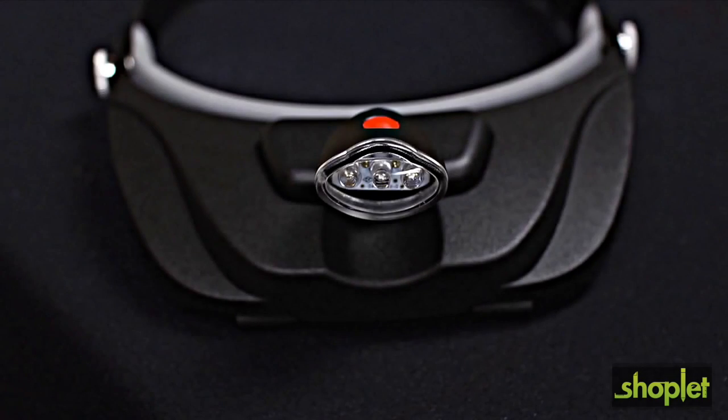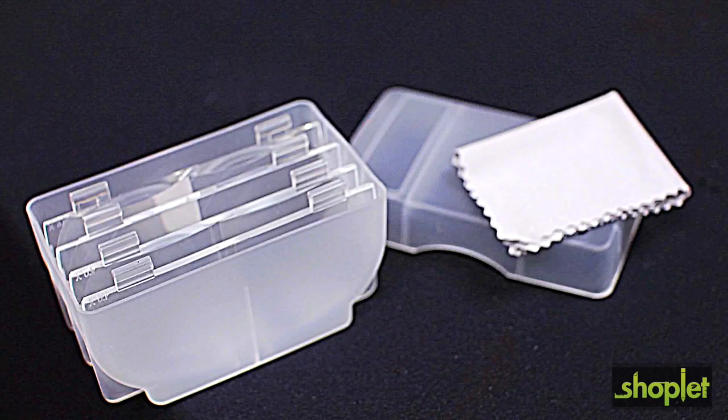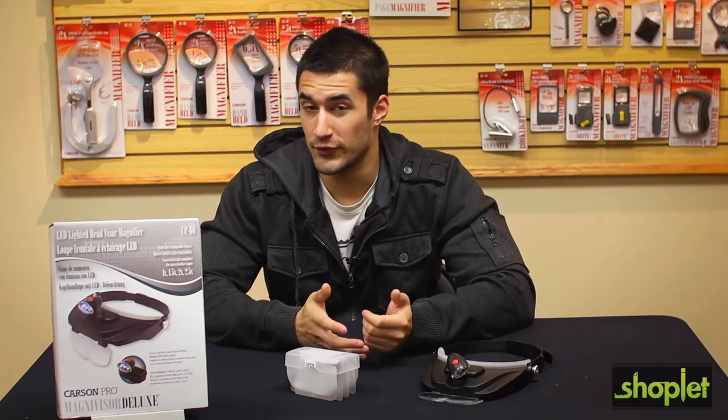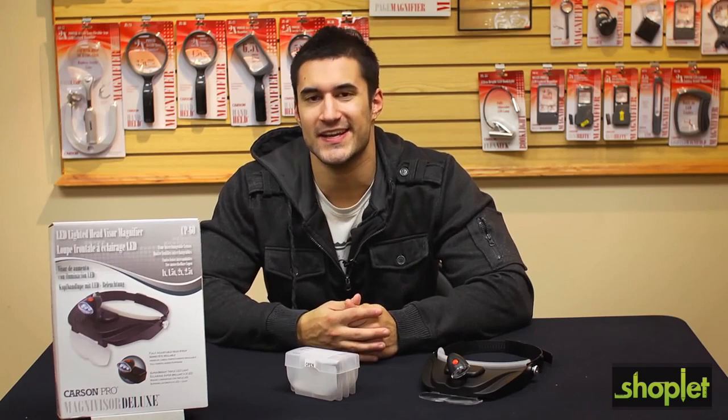This device is part of the Carson Pro Series, which offers you the highest quality in optics that we produce. The MagniVisor Deluxe is a great, easy-to-use product that's fully adjustable and always comes in handy. I'm Doug from Carson, and I'll see you next time.